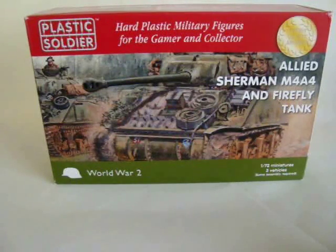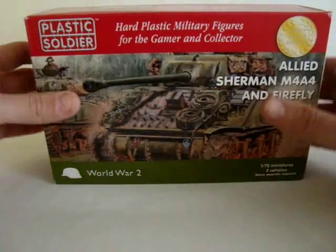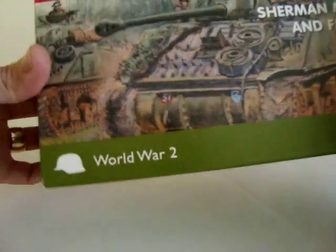Hi, welcome back. Today I will be showing you how I build the Sherman Firefly from the Plastic Soldier Company. The model I will be building today is the 1:72 20mm version, containing three vehicles. From these you can either build the Firefly or the M4A4 variant of this tank. Let's have a look inside the box.